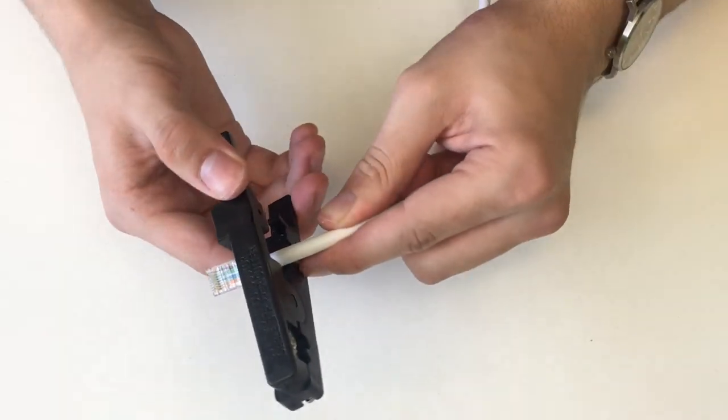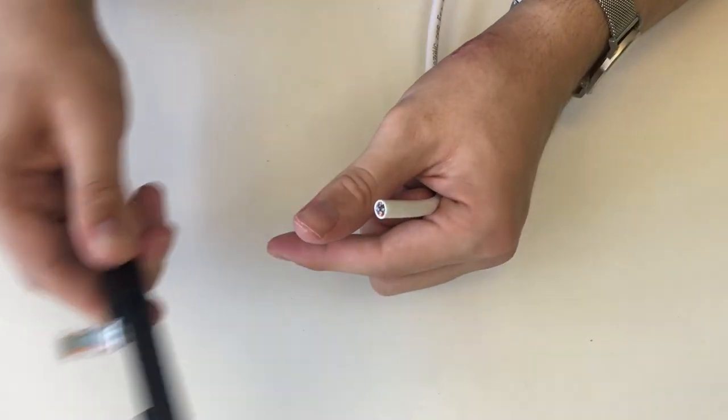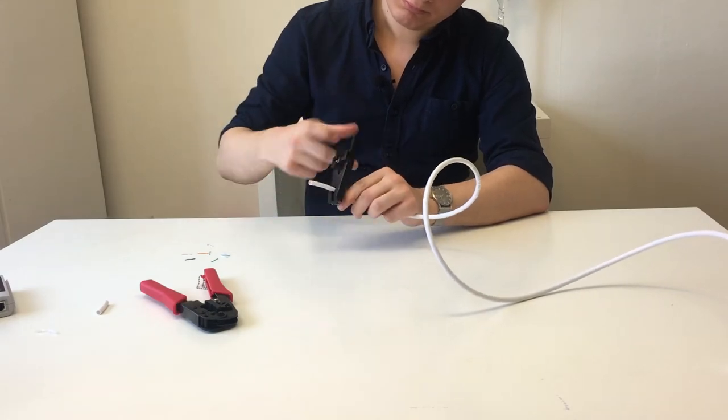If it doesn't work, at least one of your ends isn't correct. The problem can either be that the cables aren't aligned properly in the connector — you can easily see if the colors aren't in the right order if you chose transparent connectors. The other possibility is that the cables aren't pushed in far enough to make contact. Unfortunately there's only one way to fix this: cut off the connector and try again. This is why a safety margin on the cable length is very important, because otherwise your cables will be too short.